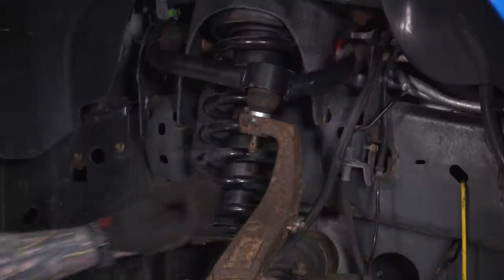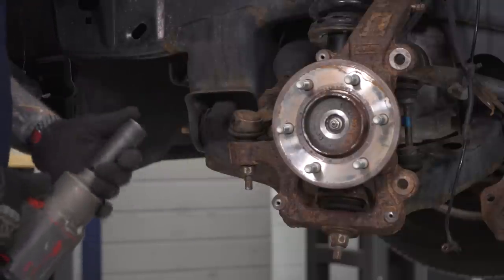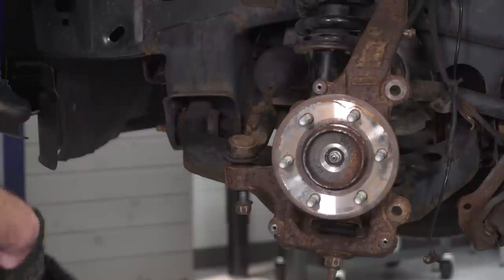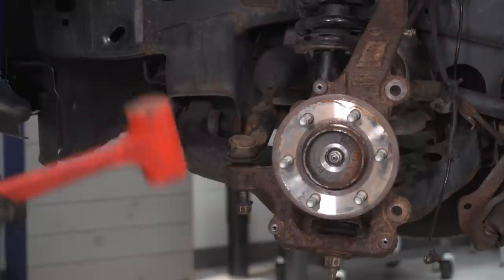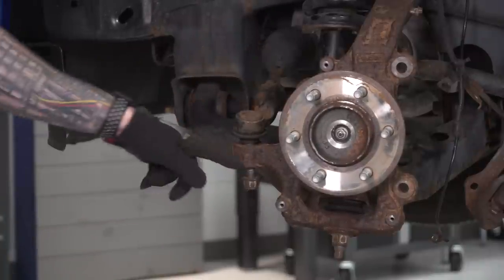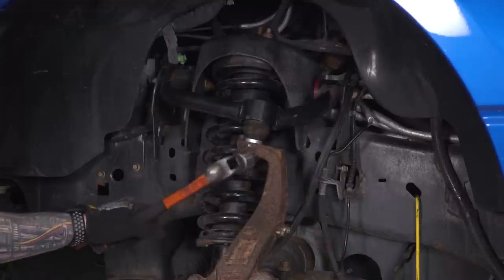I'm going to take that castle nut and thread it on a couple of threads because we still have to dislodge the upper control arm from the knuckle — we want it on there to catch it so it doesn't pop out. Now let's get our tie rod end off using a 21-millimeter deep socket to loosen the nut — same concept: thread it on a couple of threads. Use a mallet to tap on the backside in the steel portion so you don't damage the ball joint, and that will dislodge it from the knuckle. You can also grab a ball-peen hammer and tap right on the side of the knuckle to help dislodge it. Do the same thing for the upper control arm — hit right up against the knuckle, but do not hit the upper control arm ball joint.